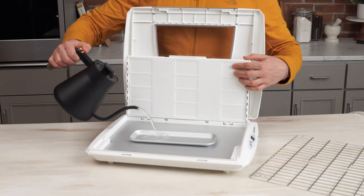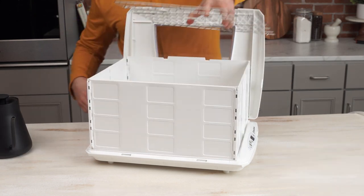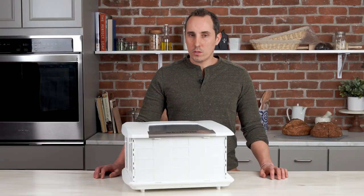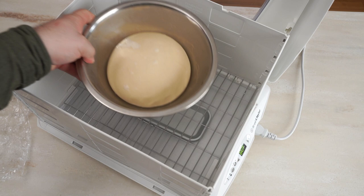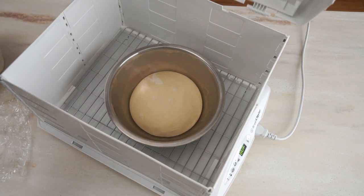After setting the proofer to the desired temperature, the next step is to fill the water tray. Then replace the rack and put your bowl of dough inside the proofer. We like to use a stainless steel bowl, but any bowl will do. Depending on the bowl you're using, if it's particularly thick and heavy it may take longer to warm up.